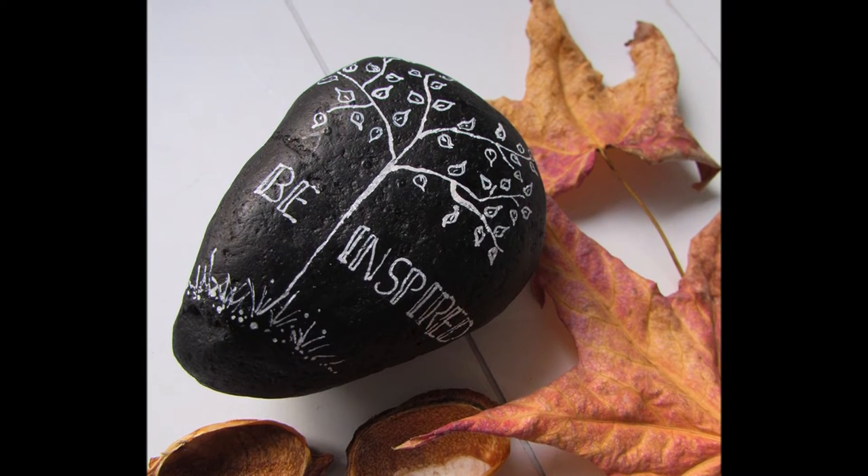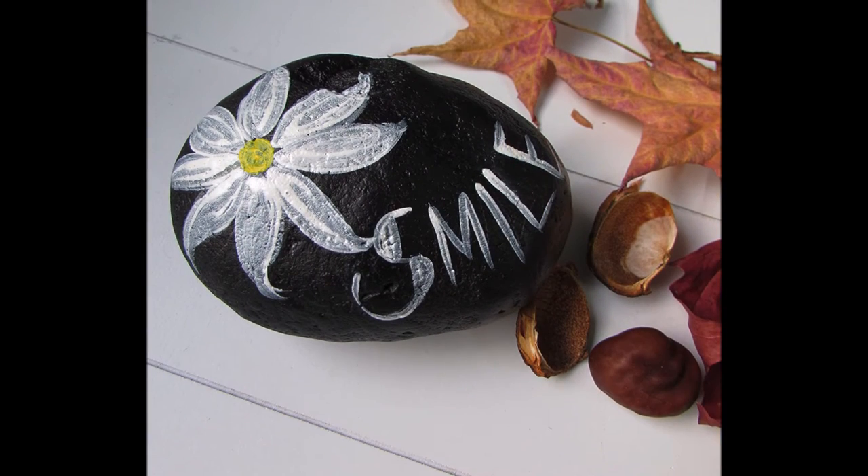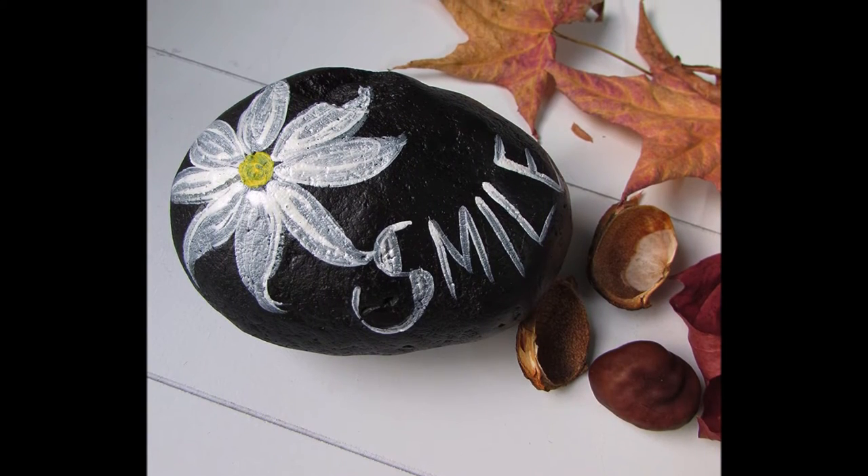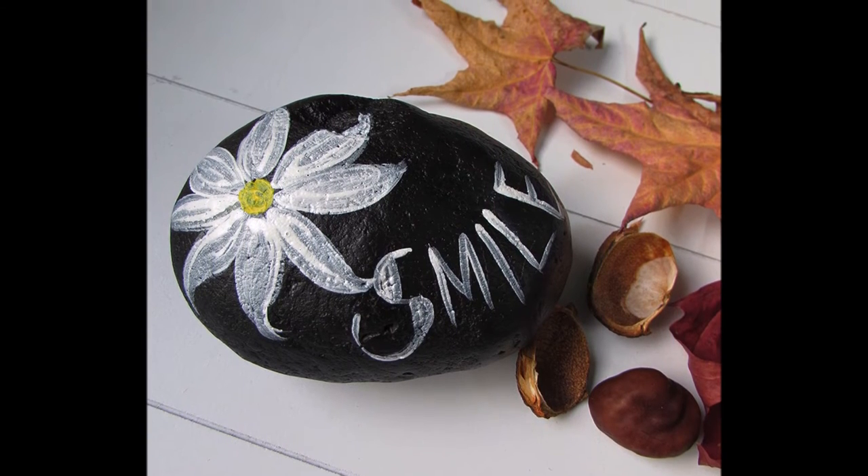For the smaller rock she used a white paint pen to draw the tree and the word to get finer detail. For the larger rock she used high impact paint in white and yellow to give a beautiful flower and smile effect.